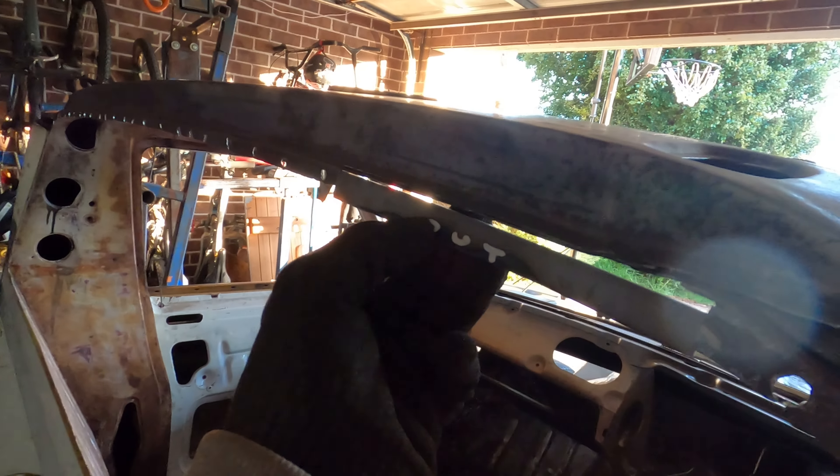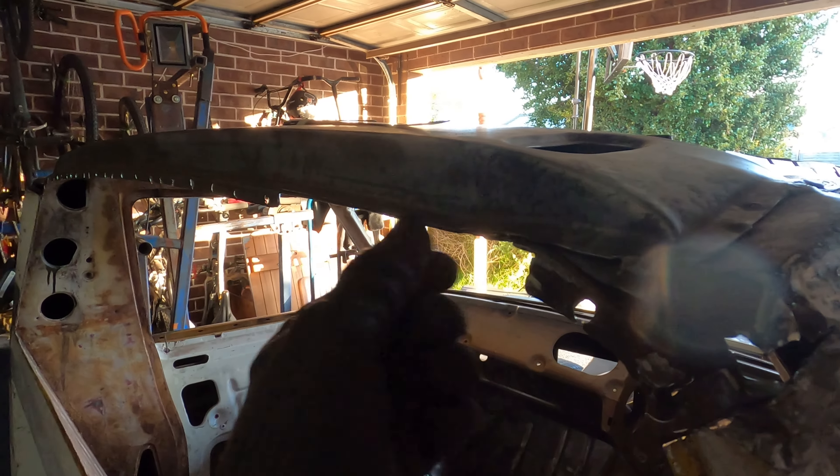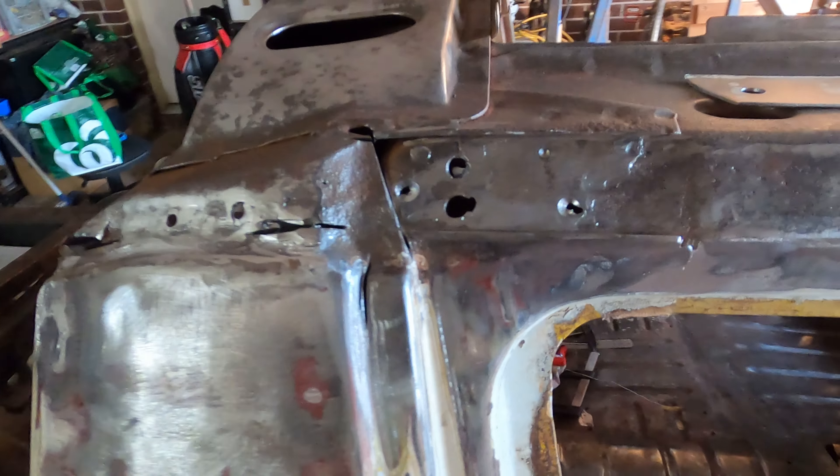We've also come around and filled in a little section because we hacked into it a bit and couldn't really weld it up — better off just to fix it. All the holes are filled up, so now I'm going to put some copper on the areas that are going to get welded and then weld in the replacement piece.